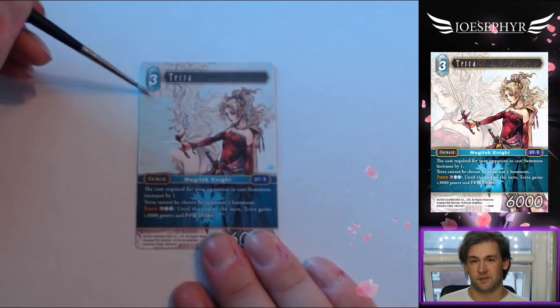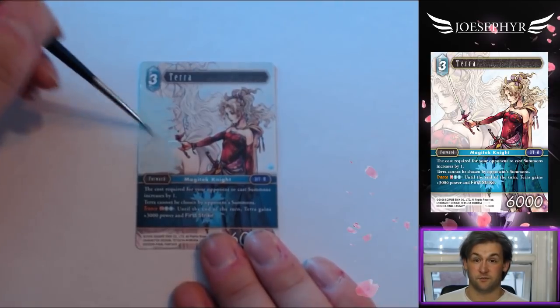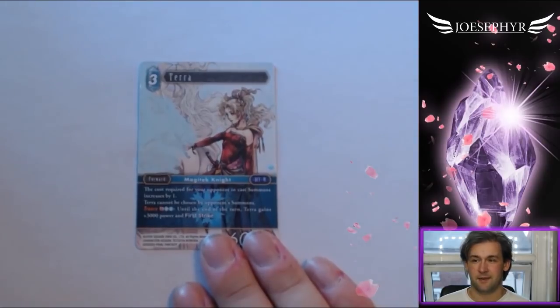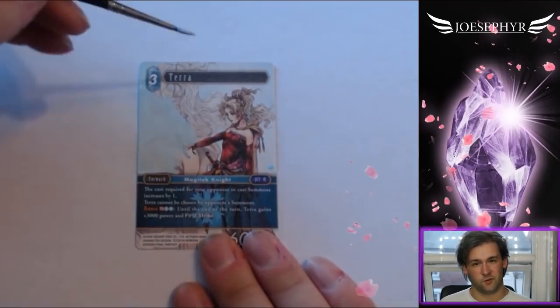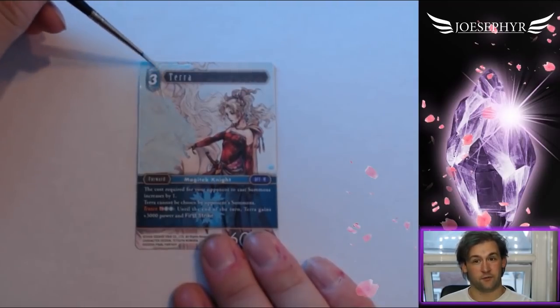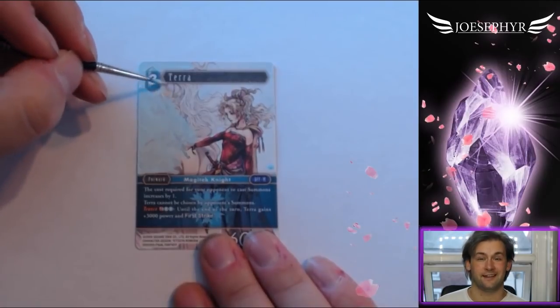I've done this numerous times. For those of you who don't know, I actually started my channel by painting various Yu-Gi-Oh cards. I don't really play Yu-Gi-Oh and I never really have been that into it, but now that I have a game I'm really into, I really want to show you guys how I've made the process from going from one art style to another — and it's not just card art extension this time; this time I'm changing the art entirely.